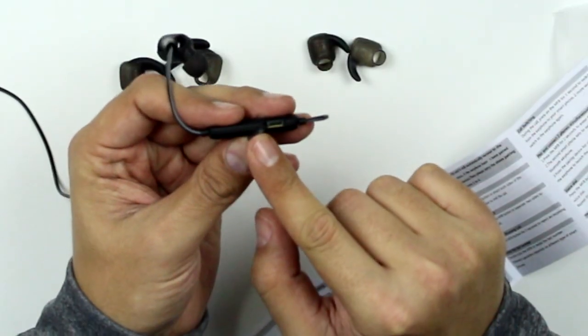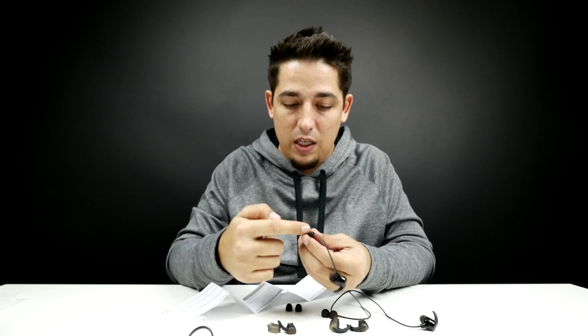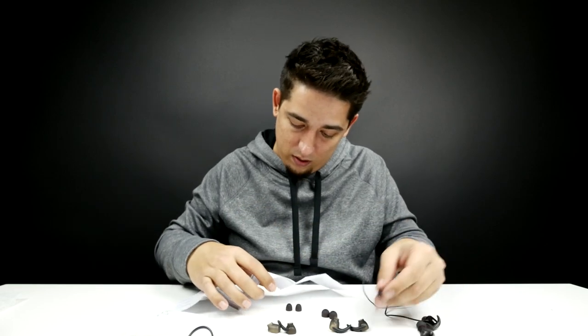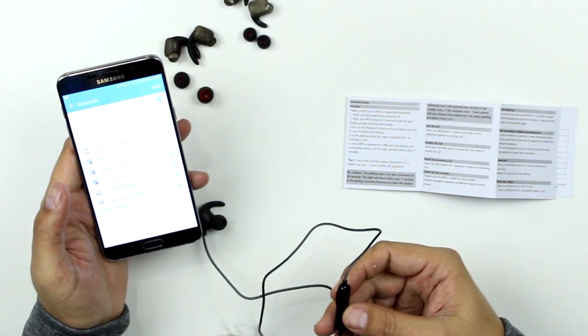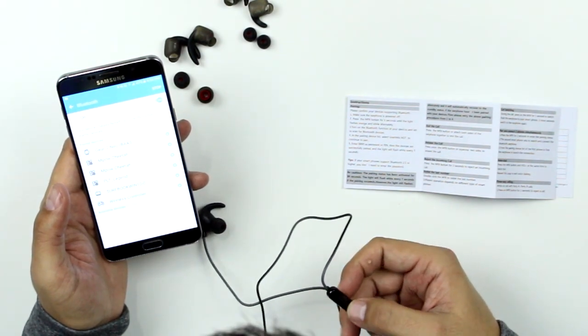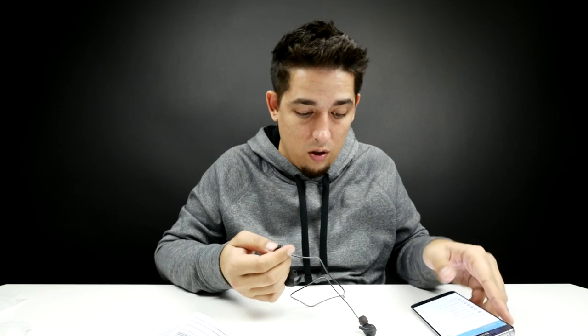I can hear my own voice and it's really loud. There's a little baby flap right there and that's where you put in the micro USB cable. You've got the up, down, and a multifunction button. Press the multifunction button for five seconds until the light flashes orange and white — pairing. It says it's pairing. It's paired.